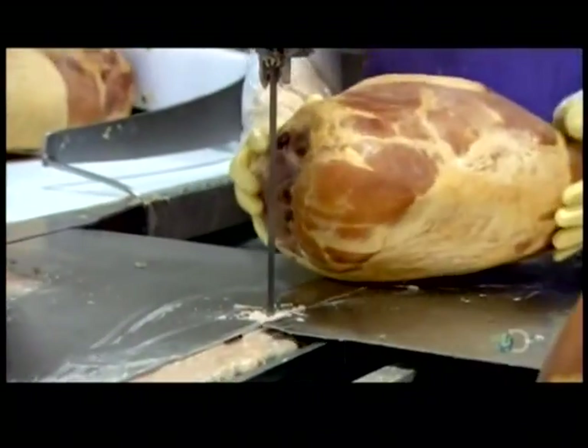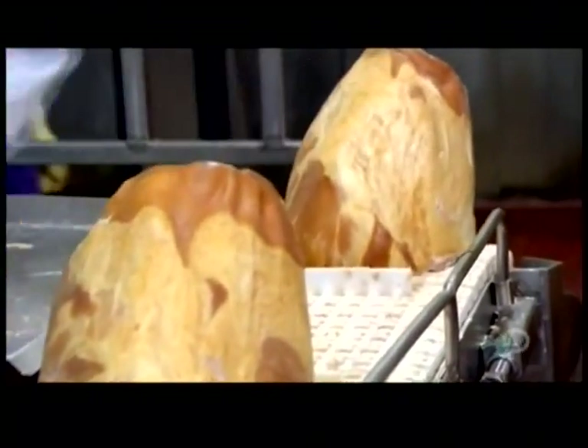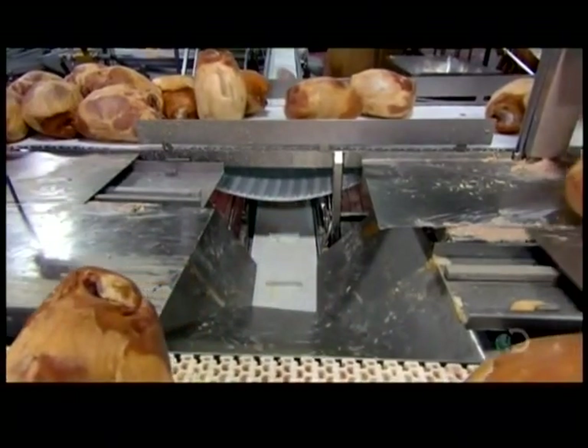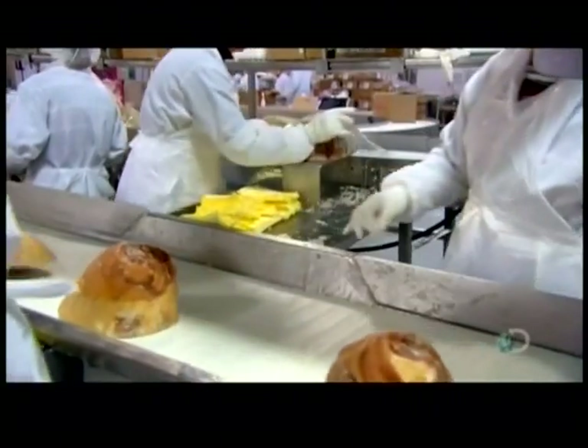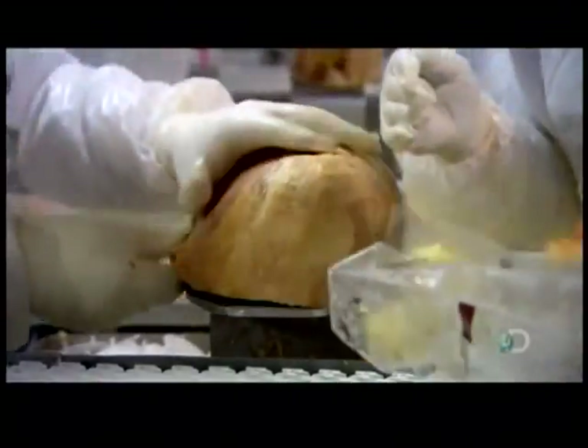The nets come off and packaging begins. The factory sells hams whole or, using a bandsaw, slices them into halves or smaller sizes, such as single-portion ham steaks. Workers position a soft plastic pad over the bone, then bag the ham in plastic. The pad prevents the bone's sharp edges from ripping the package and destroying the airtight seal.